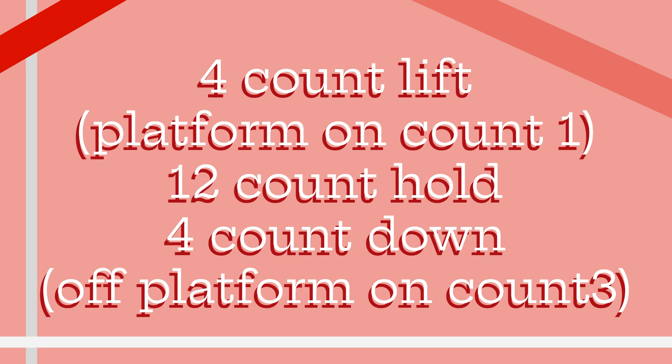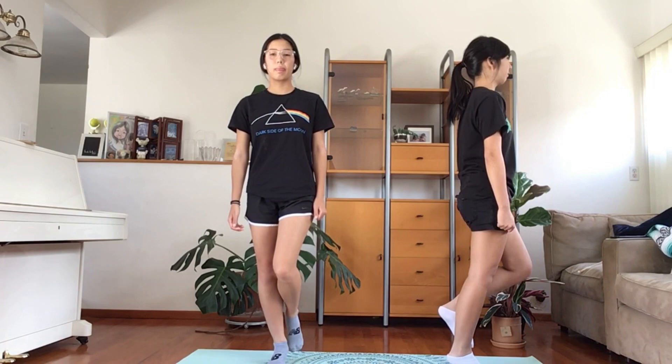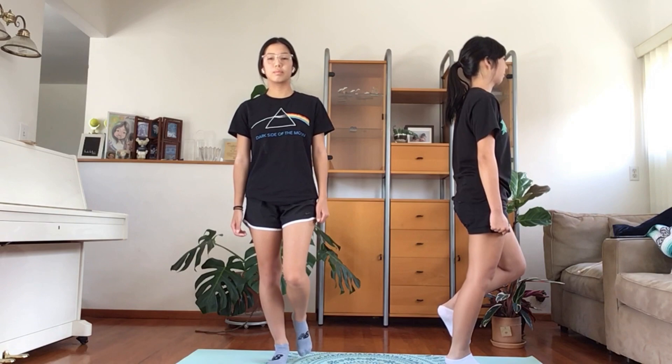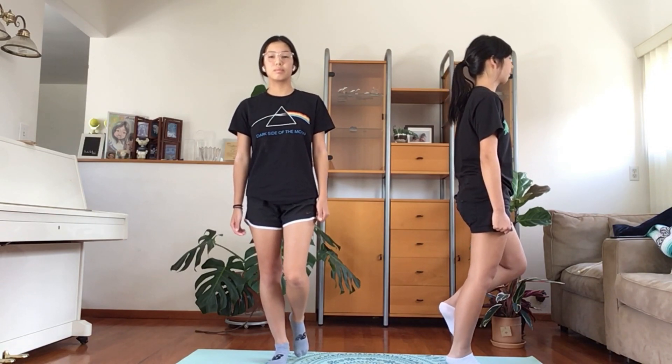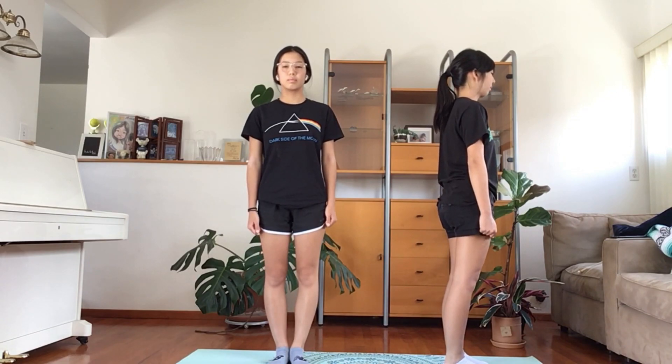Let's practice calf raises together. 1, 2, 3, 4 — hold. 2, 3, 4, 5, 6, 7, 8, 9, 10, 11, 12. Down — 2, 3, 4.